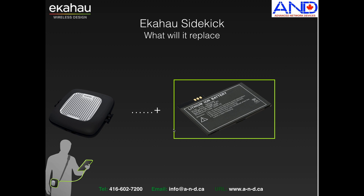Additionally, it has a built-in 8-hour battery so it will not drain any current and power from your laptop battery, and allows you to conduct longer surveys between recharging of the laptop.